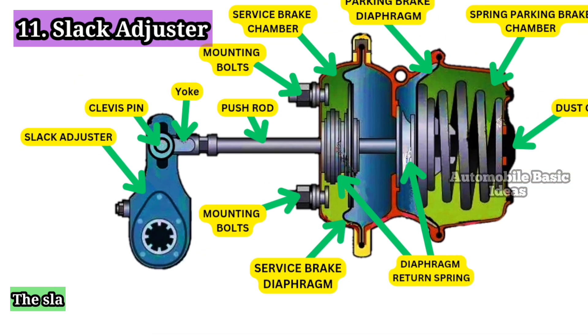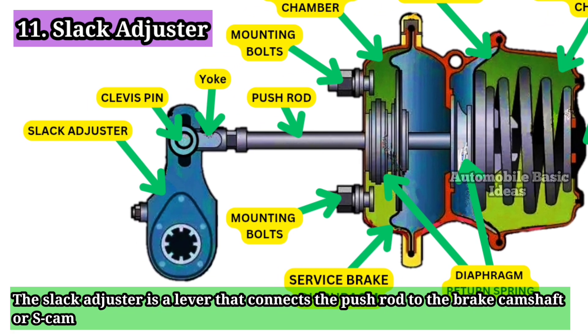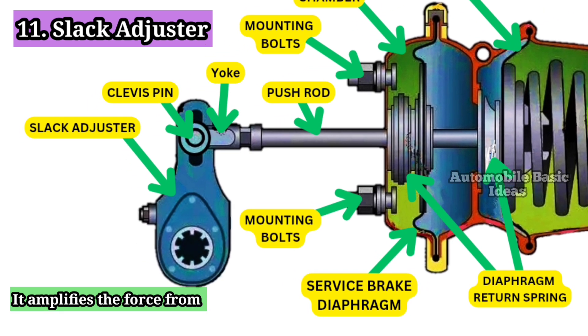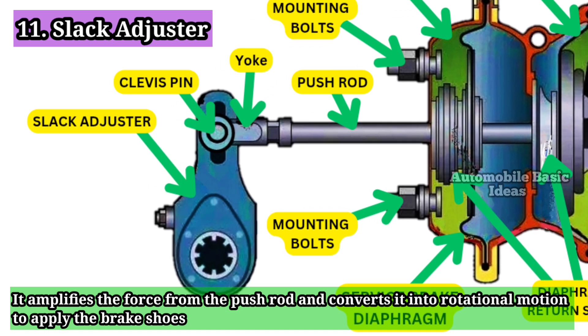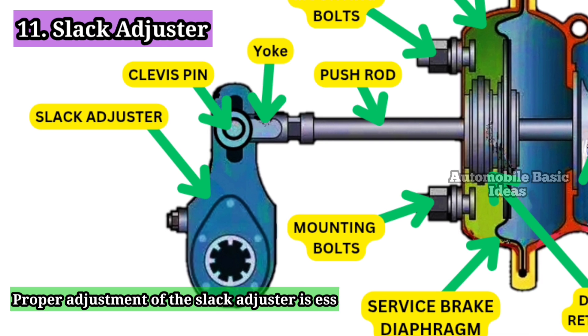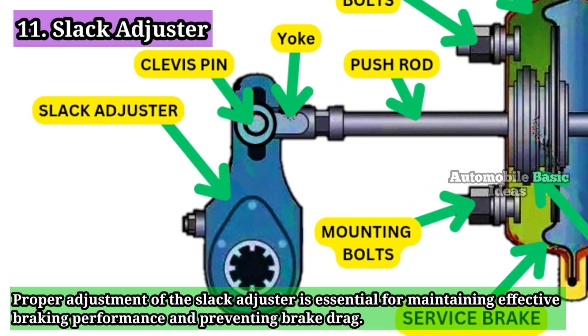11. Slack Adjuster: The slack adjuster is a lever that connects the push rod to the brake camshaft or S-cam. It amplifies the force from the push rod and converts it into rotational motion to apply the brake shoes or pads. Proper adjustment of the slack adjuster is essential for maintaining effective braking performance and preventing brake drag.